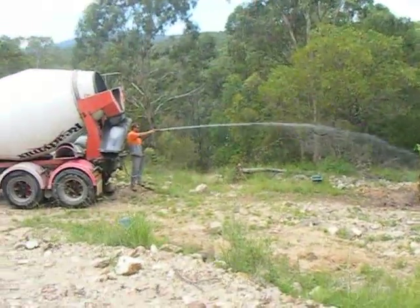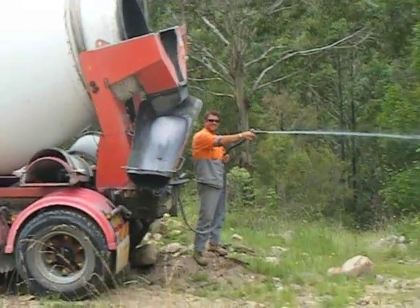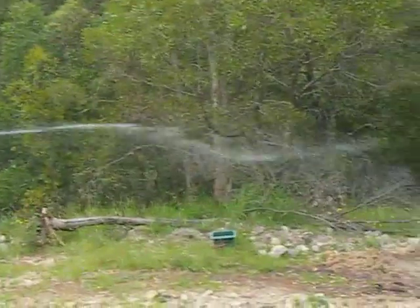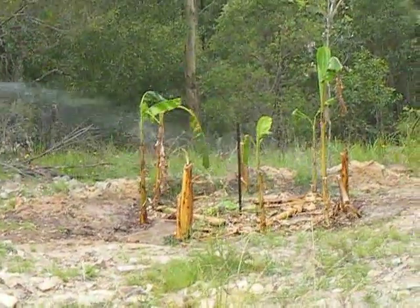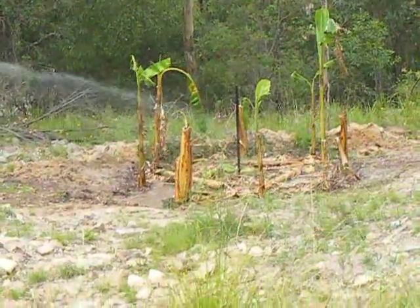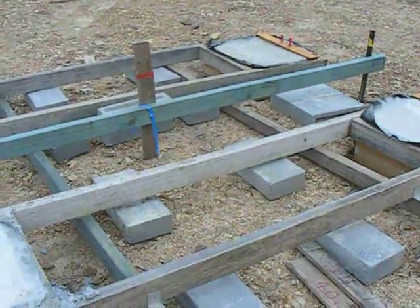After the cement had been poured, the nice man used his excess water to water the bananas. After a couple of days they dried out and then I removed the formwork.